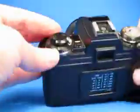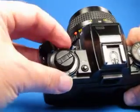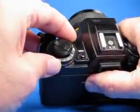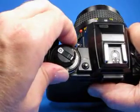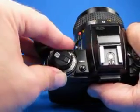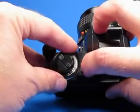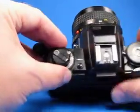Over here is where we set the ASA. We lift this ring up and can turn it to see different values — there's 400. And you can set exposure compensation here as well. We'll leave that at zero.